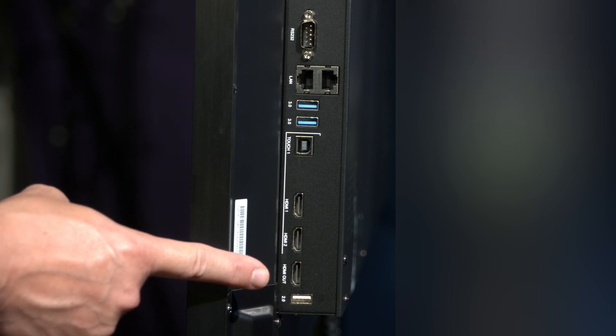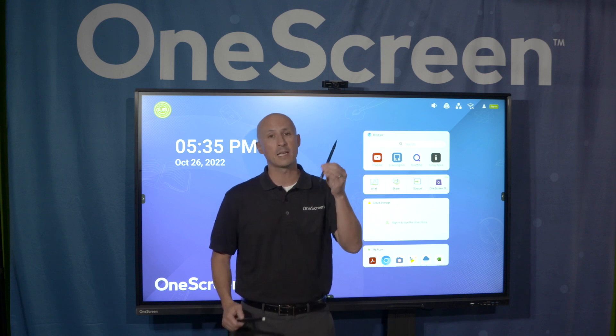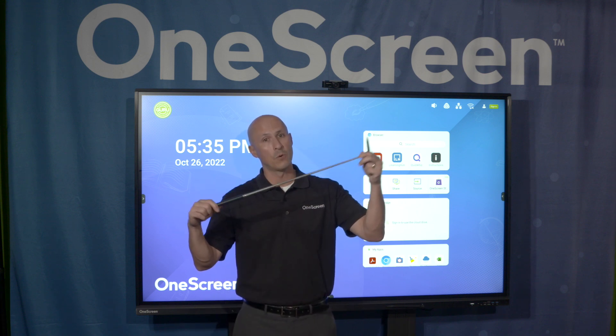That way, in case you want to connect an additional monitor or projector, you can either mimic the one screen image or extend the screen. Coming back to the front, we have two front-facing 16-watt speakers. Also included are two dummy stylus pins and an extendable wand.